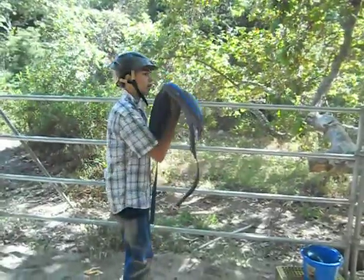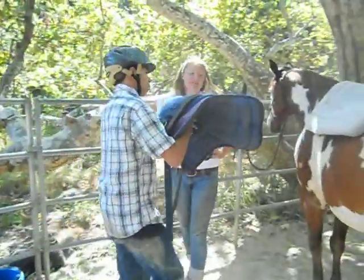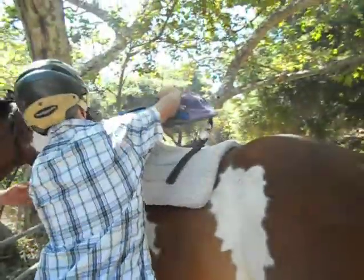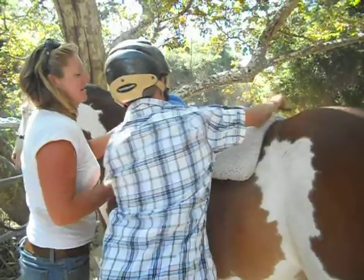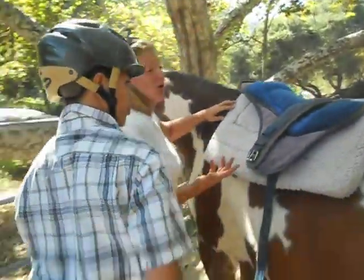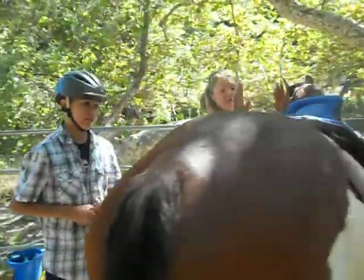See, that's why we start out with the bareback pads. If I were to bring down that western saddle we had going, that probably weighs about half the amount that you do — that saddle probably weighs about 70 pounds.